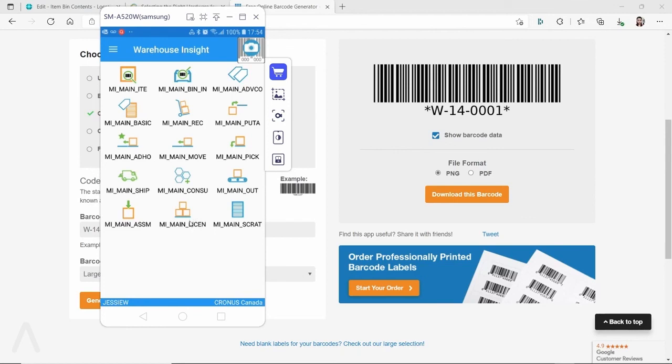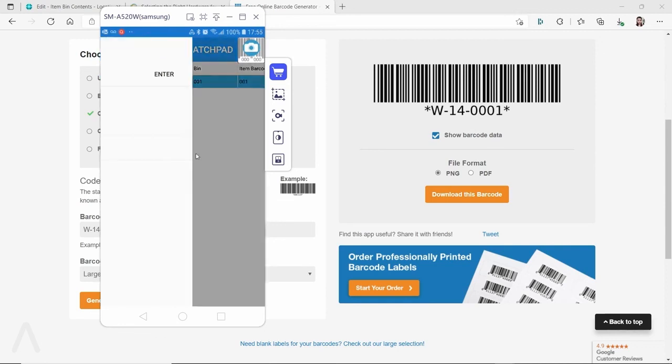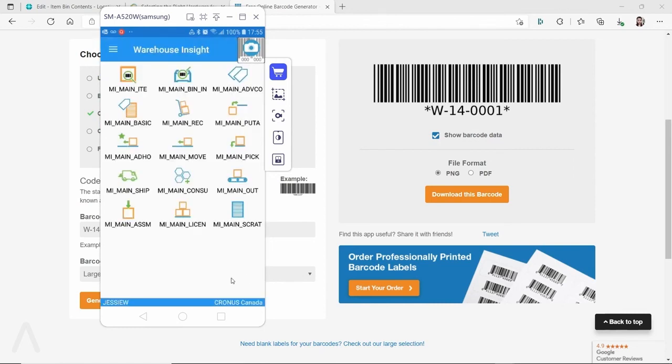You can also receive and output items into a license plate, and ship items with a license plate. Additionally, the app has a scratch pad where you can put notes, organized by different categories — for example, notes for an inventory count or other purposes.